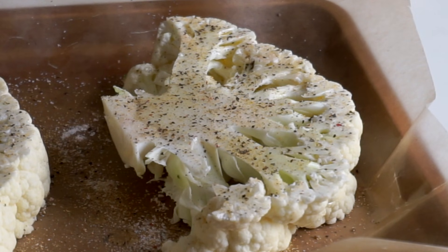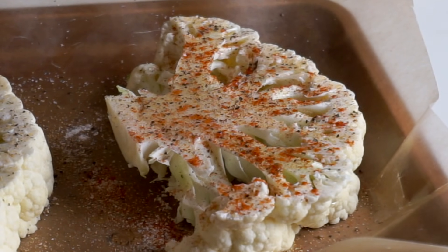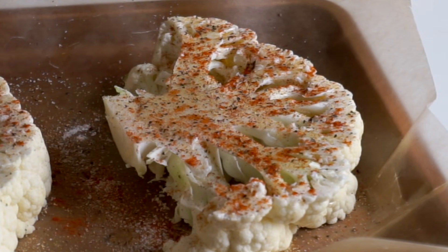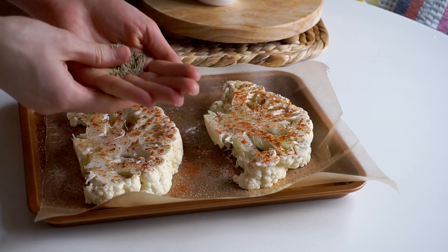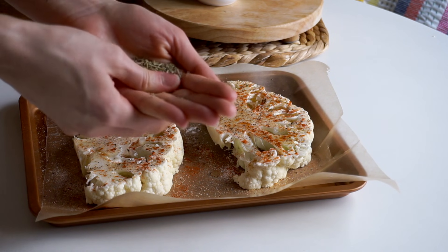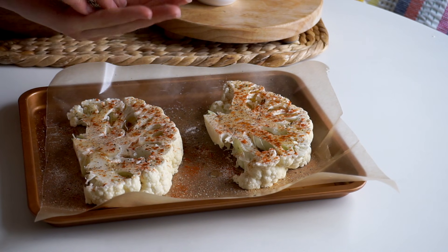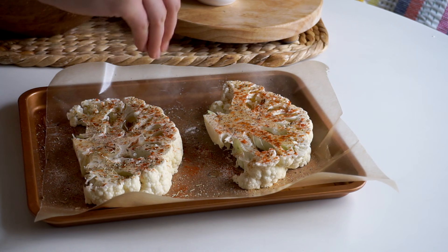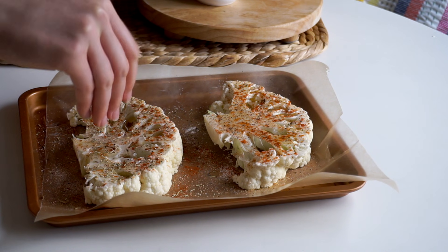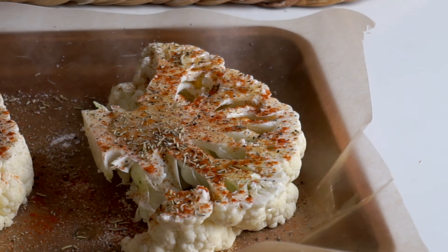Sprinkle on some garlic powder, paprika, and dried rosemary — be pretty generous. With the rosemary, I like to pour it into my hand first and use my thumb to crush up the leaves, which helps re-release their flavor and aroma. Dried herbs can sit in our cupboards a long time and become a little dull, so crushing them brings them back to life and adds a lot more flavor. Preheat your oven to 400 degrees.